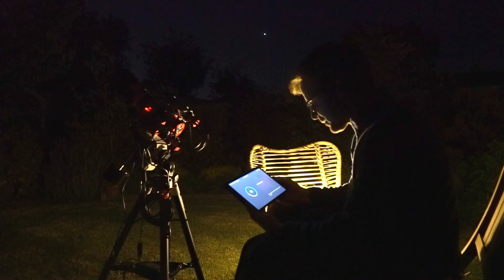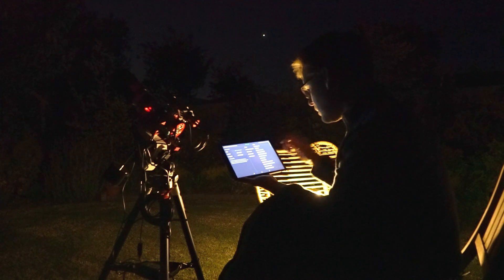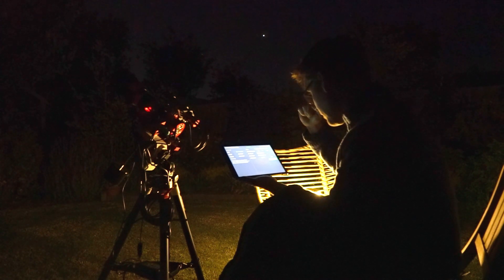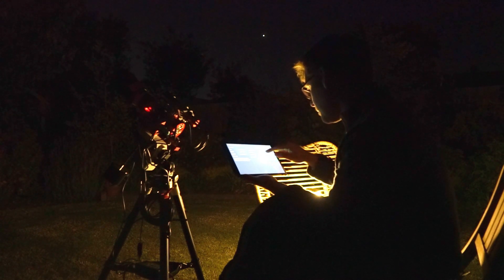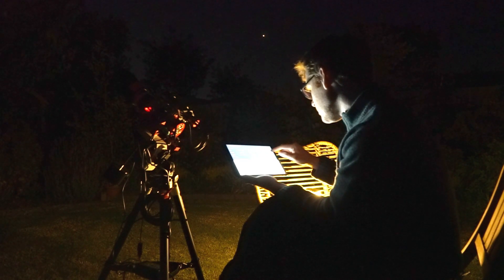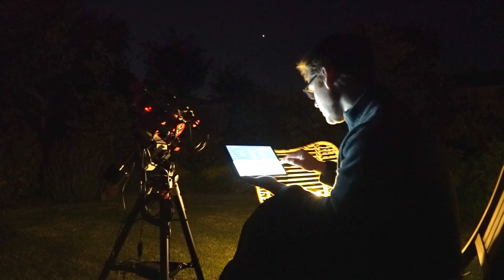So, didn't expect that one, but fair enough. First things first, select our mount, which is just going to be a Skywatcher AZ-GTi - there we go. Main scope, we're going to put in 200mm. Select our camera, 533, 120mm. That's all good.